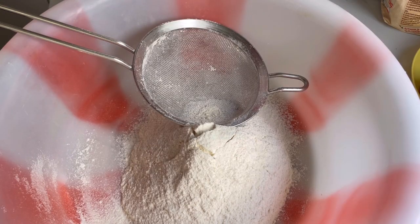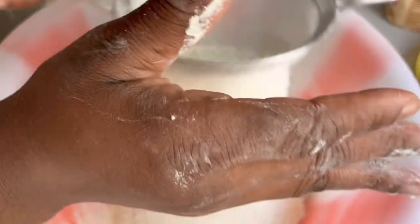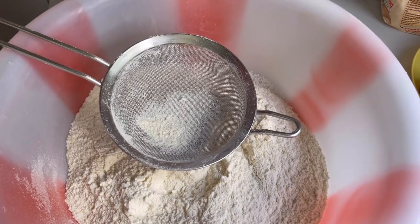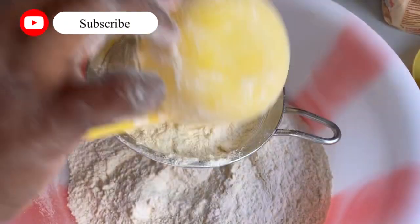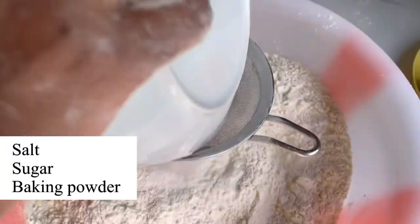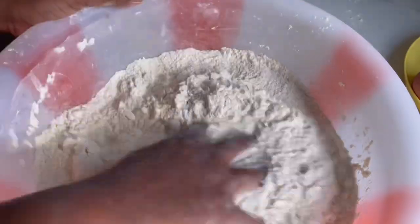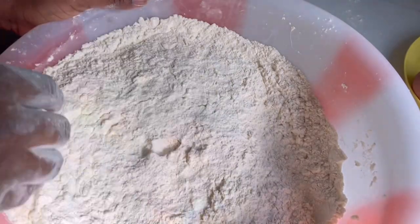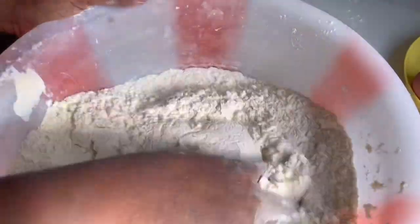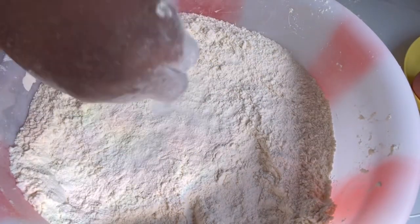Here is me sifting all my all-purpose flour. I don't really remember the exact measurements of this recipe. Here I'm sifting all the dry ingredients — flour, salt, sugar, and baking powder. I saw on YouTube that it's always good to prepare dry ingredients this way, and it really works; it's easy to work with.